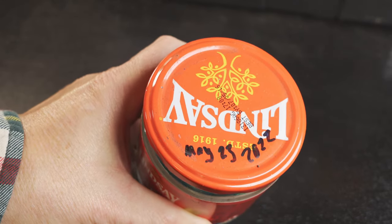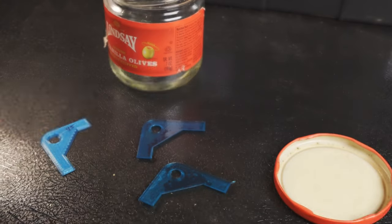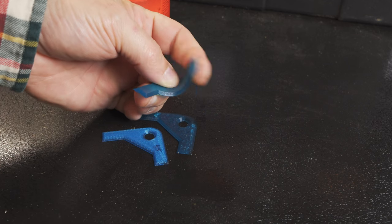By the way, spoiler alert — two of the three tests were a complete success. The third one was only partly successful because of user error, and I'll get into that in a minute. So all of that out of the way, let's talk about TPU and fuel. There was a lot of speculation that TPU wouldn't hold up to fuel over the long term. This piece of TPU was in a bottle with gasoline over the same time period as the gaskets were on the machine.